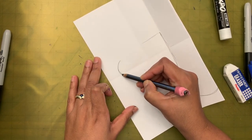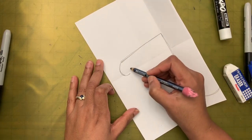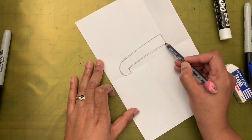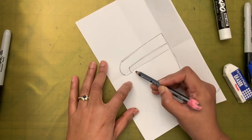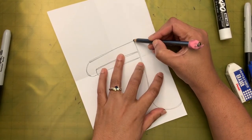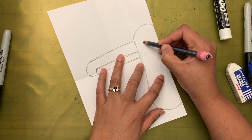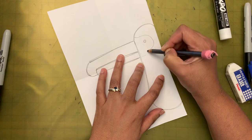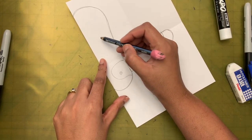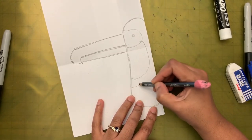I'll make a C here and then connect it to this. Then I'm going to make another small C and connect it like that. Along the horizontal middle mark I'm going to draw this line for the beak. Now let's draw the head — it's like a little rainbow. I'm going to draw the eyes and a little patch around here, then make a C, and over here a bigger C.